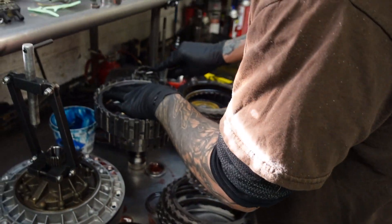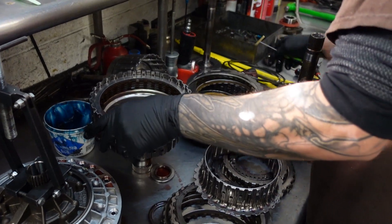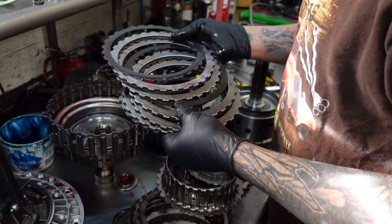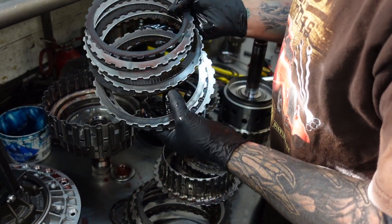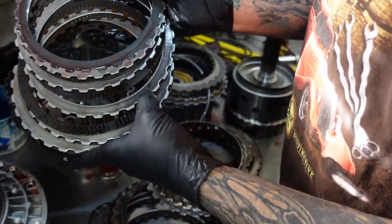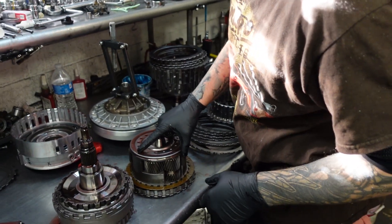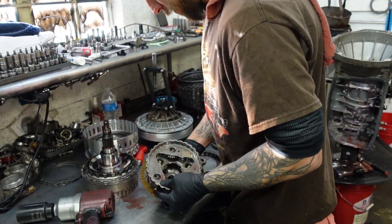I can't find nothing wrong inside of this thing. The clutches have just a minor amount of hot spotting — or the steels have just a minor amount of hot spotting on them — but this car does make considerable power. Overall, I don't see any exact point of failure or reason for a vibration.